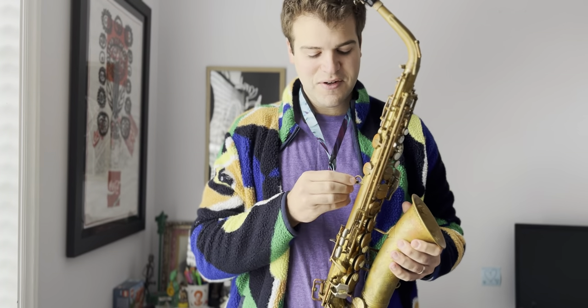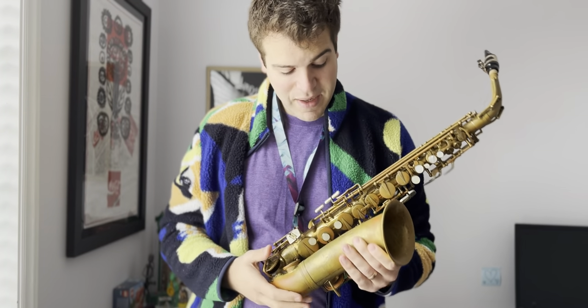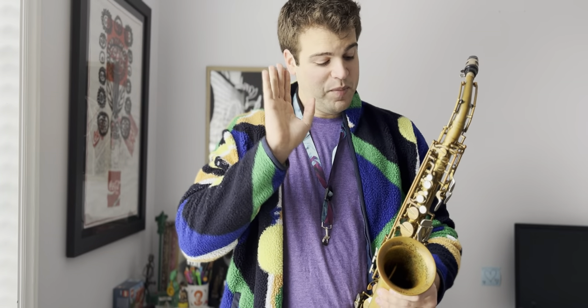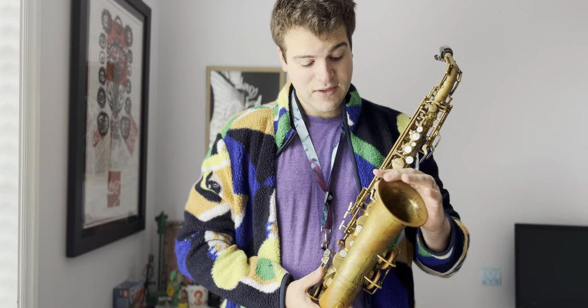He was an inventor, he was a flautist, and in 1933 he sent in a patent application for a saxophone design. He'd done a couple other patents before, usually revolving around the octave mechanisms on the neck. But this is a later model example of his saxophone.